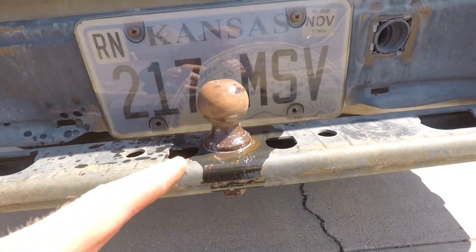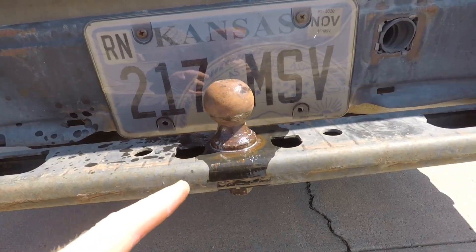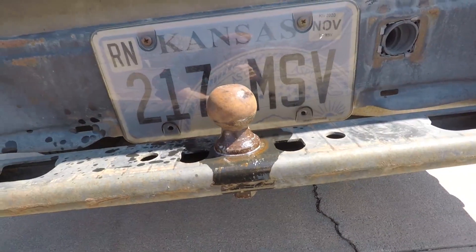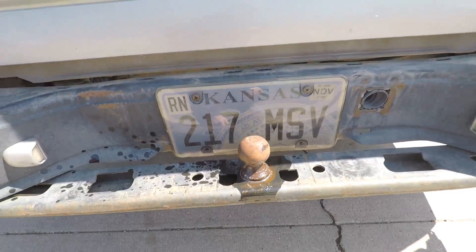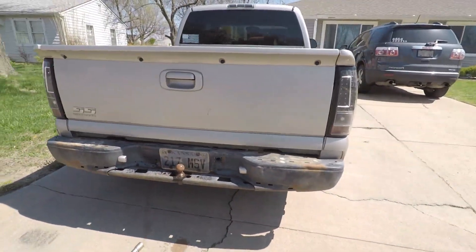I don't have anything to grab hold of that ball with. Crazy — I don't own a pipe wrench or a big pair of vice grips. It is what it is — we're going to have to continue without the cover on the back bumper.